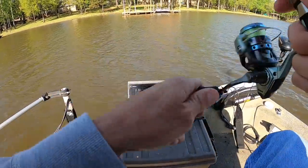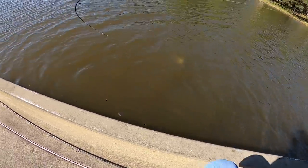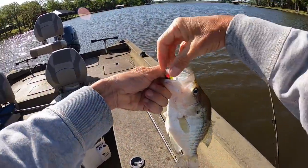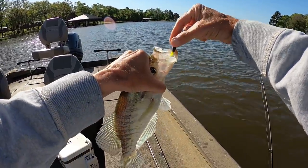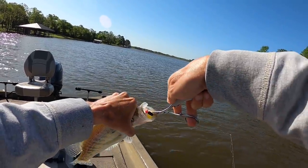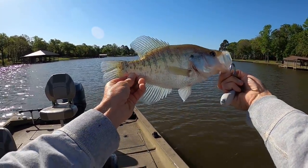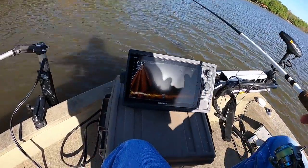There's another good one - he's out there in that same spot with all them little ones. Yeah, come here, girl! That ain't a bad one there - got that thing right in the bottom jaw. Nice fish - I'll take them like that all day. They're just sitting out there in about eight foot of water, just right off the bottom.